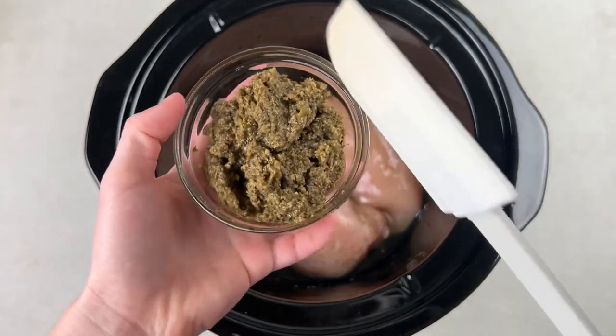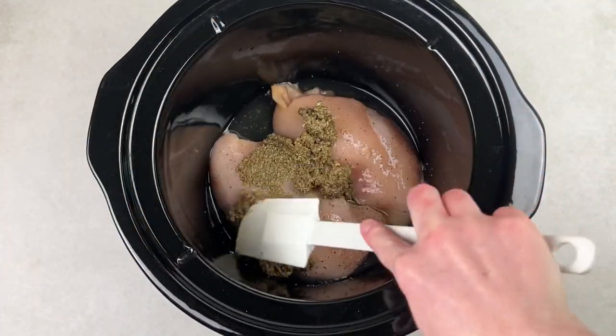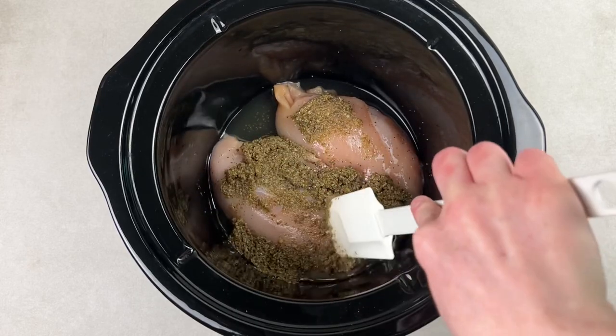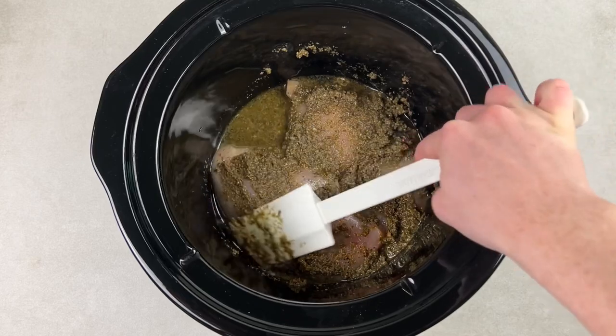Next comes the pesto. You can use your favorite pesto — I'm using Trader Joe's pesto. Just put it in with the chicken, rub it into the chicken, and then stir some of it into the chicken broth. You can kind of do both and it's fine.